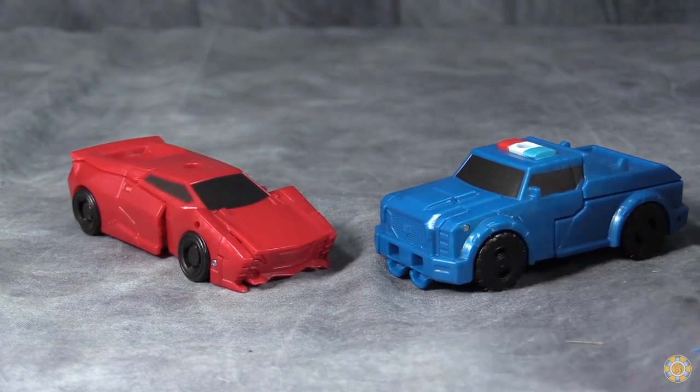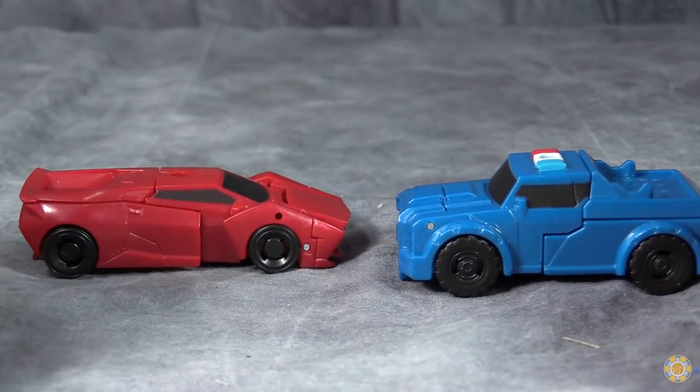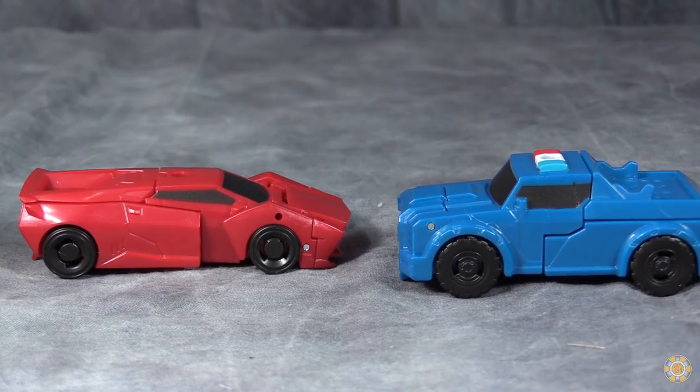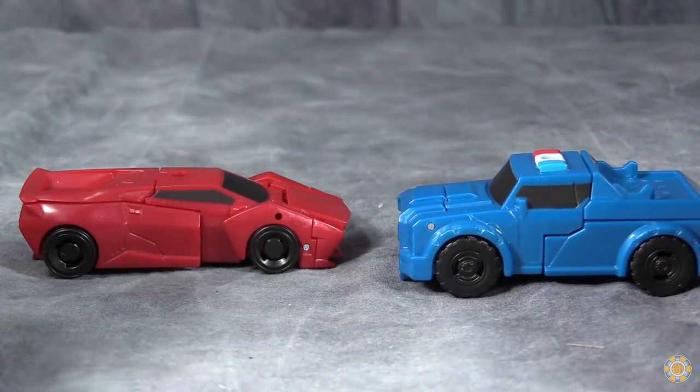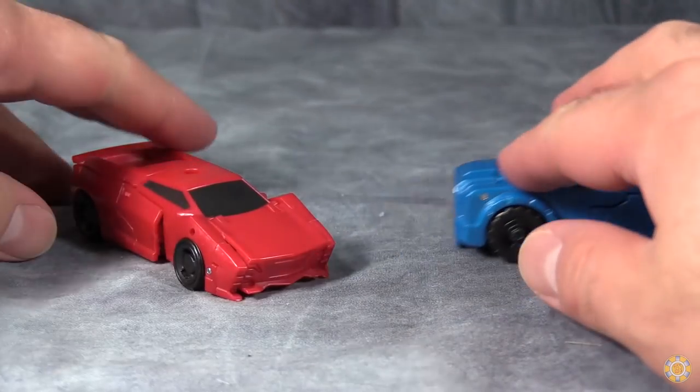Taking a look at Sideswipe and Strongarm first, you will see that both of them are severely lacking in paint — just like Drag Strip and Windbrake. But unlike those two, these are two completely different molds.